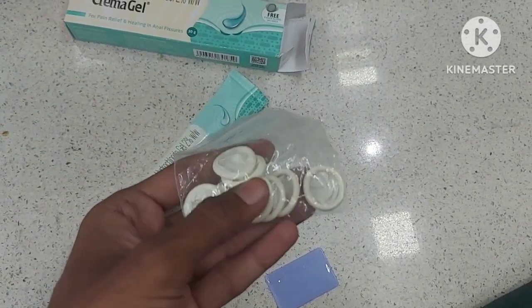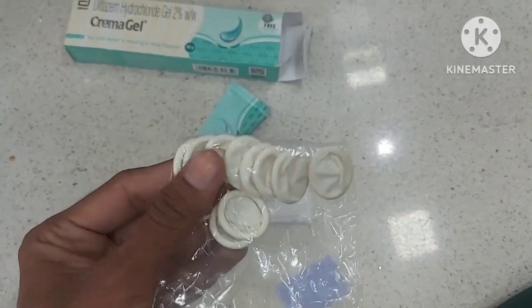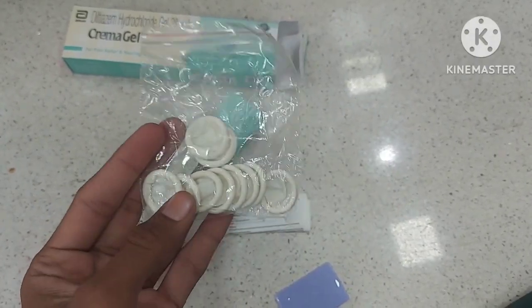Before applying, you have to first clean that area — it is very important. After cleaning, apply this two times a day. Thank you.